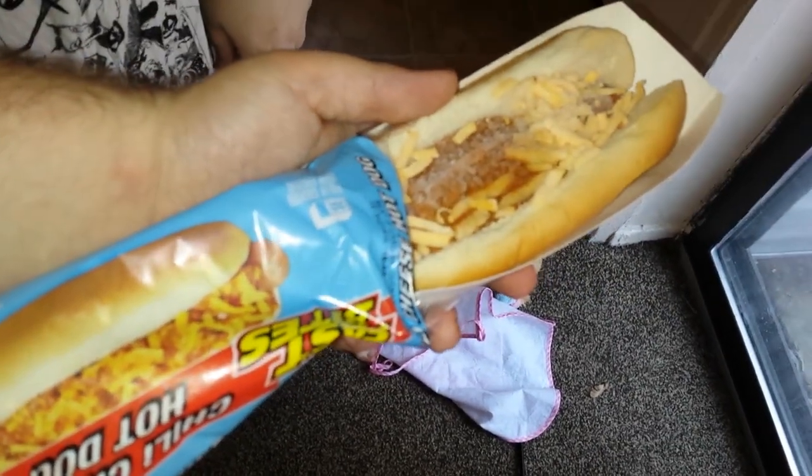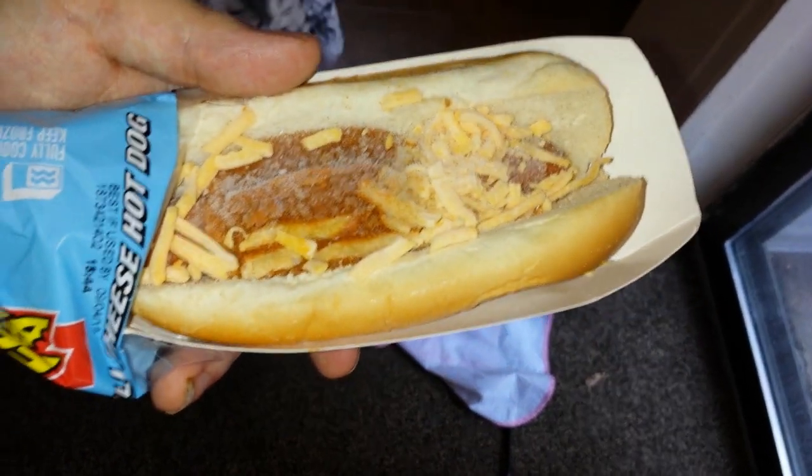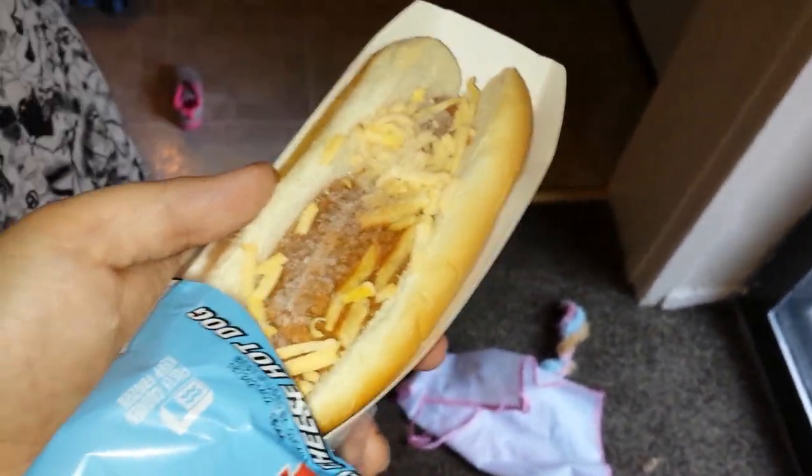Little behind the scenes of the episode — that's fresh out of the package. Beautiful. Sweet. I hate it.